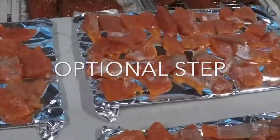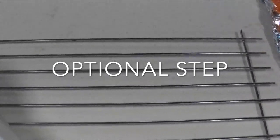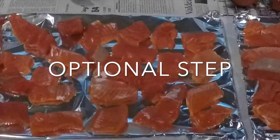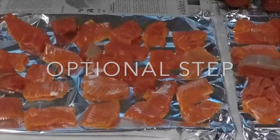I've taken the fish that I'm going to can and I've put it on top of tinfoil, and the tinfoil is on top of racks for my smoker. I'm going to go ahead and put them in the smoker for about an hour and a half just to get a little bit of smoke on them and add a little bit of flavor. So this is just for flavor.